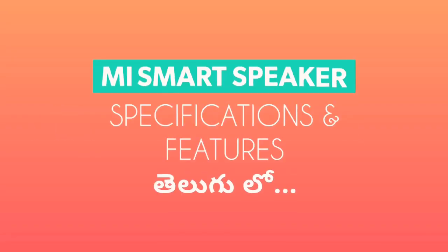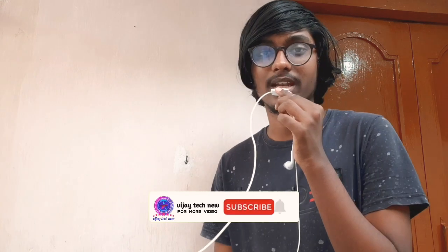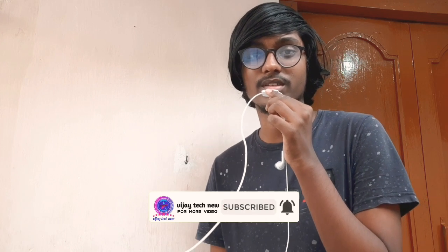If you like this video, please like, share, and subscribe, and click on the bell icon for notifications. This is Vijay signing off. Bye bye now. Thank you for watching, friends. Please support our channel.